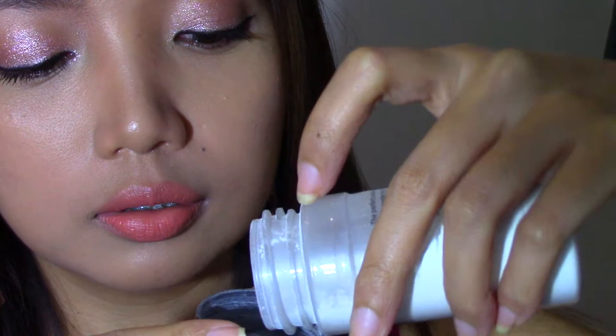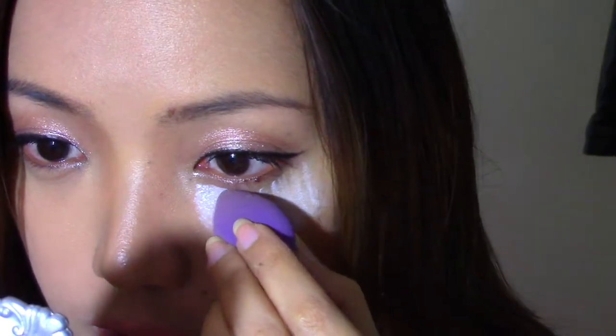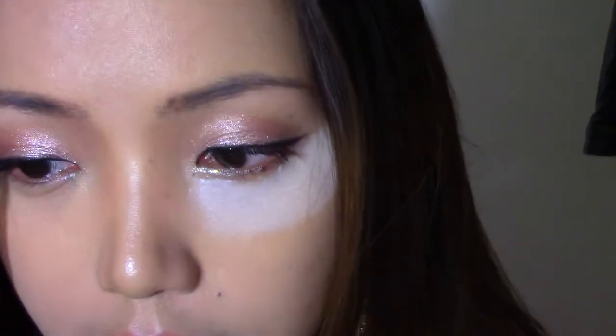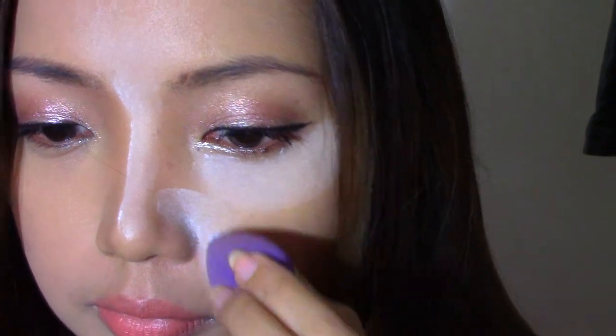I'm just going to tap some product and use a damp sponge. Normally people use this to bake, so that's what I'm going to do. You need to apply a generous amount under your eye and the places where you usually get oily — in my case, my under eye, nose bridge, forehead, and the sides of my nose. I'm going to apply this all over my face as well, baking the parts where I usually highlight and where I get oily.